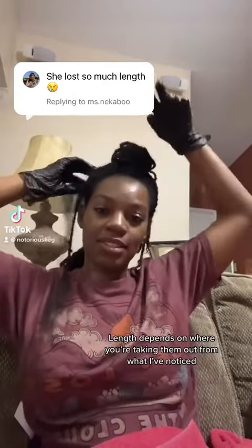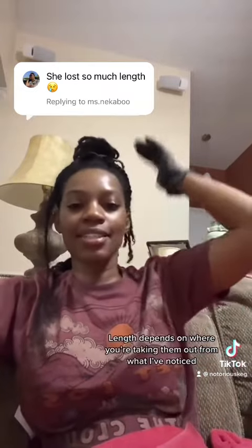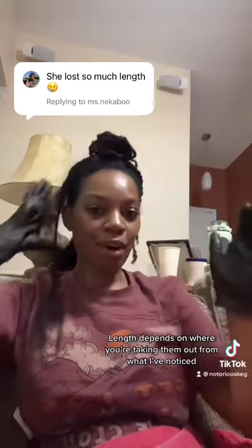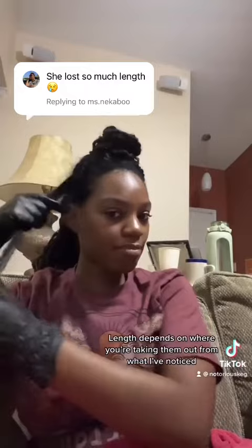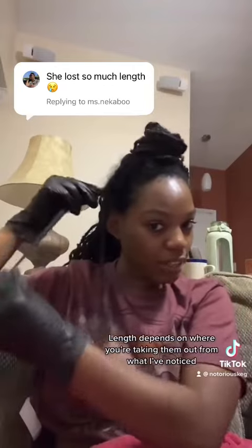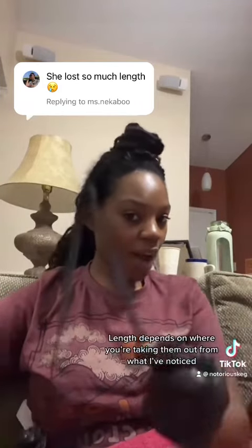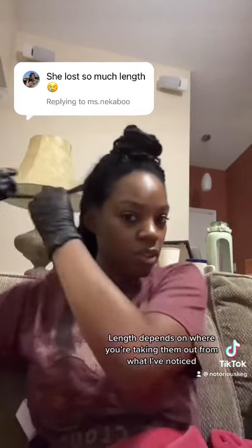I wanted to address this comment because the one I took out in the front of my head doesn't show the full picture. There was a quick reel with just one in the front of my head — those edges were definitely gonna be shorter. As you take out more and get further in, like the back or the middle, you'll see the difference. This is one I took out — this was a lot — and this is one I'm working on right now. This is the length that was retained on this one compared to where I am taking this one out, so it's all about the positioning of where you are.